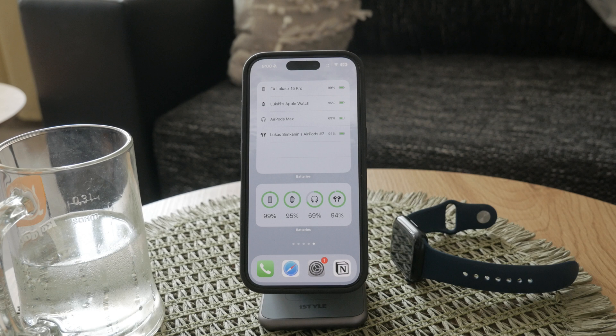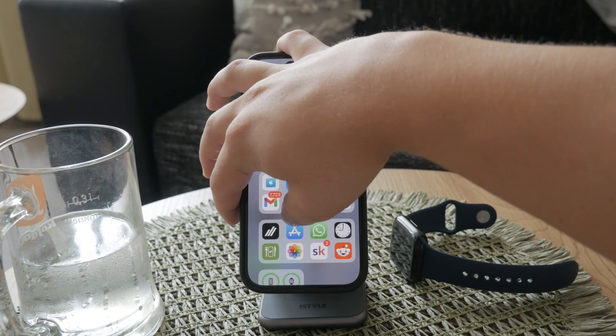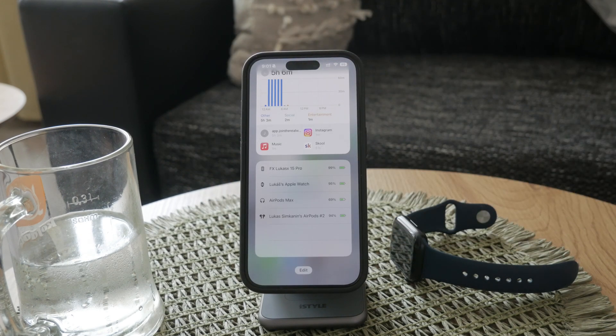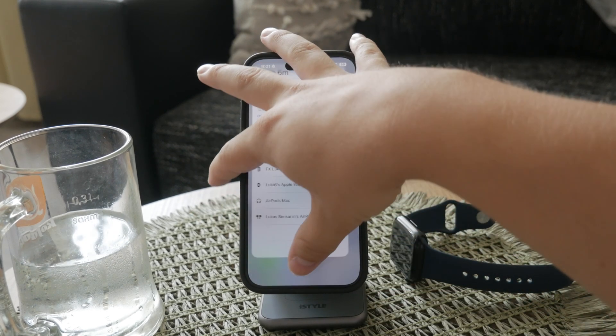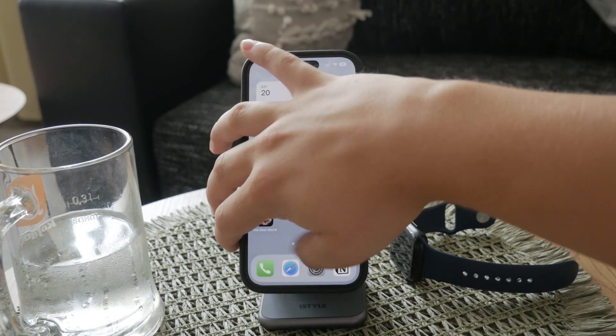Another option is to add the battery widget to the widget panel. To do this, swipe left from your home screen to access the widget panel. Scroll to the bottom, tap Edit, and tap the plus icon to open the widget gallery. Find the battery section, choose your preferred widget size, and add it to the panel. This integrates the battery widget into your widget panel, giving you quick access from a dedicated section.